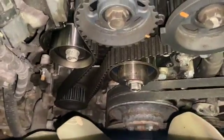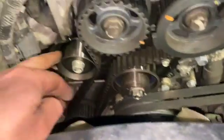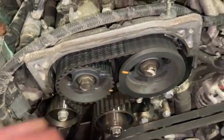With the six bolts out of the way, I've been able to get the timing cover off and see the cam belt. You can see it goes down to the bottom pulley — it's got the idler, the tensioner, and then your two cam pulleys as well.